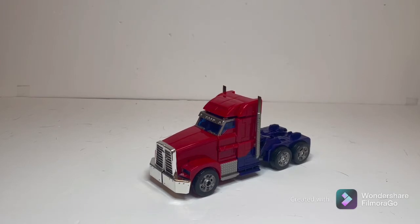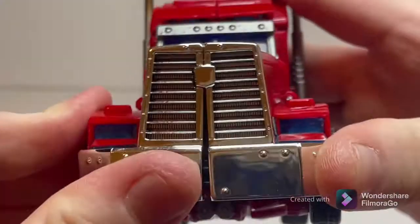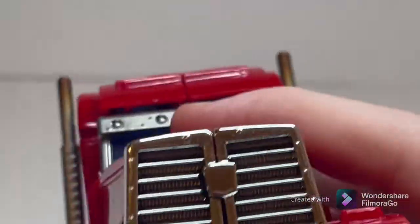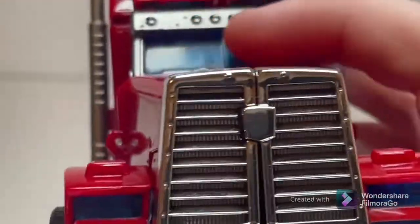Getting into the combo real quick — this first part is just that beautiful, shiny chrome grille. It just makes everything pop, honestly. Not all about the logo, but I'm sure if you have a tiny bit of sticker with some tweezers, you can fix that stuff easily enough.